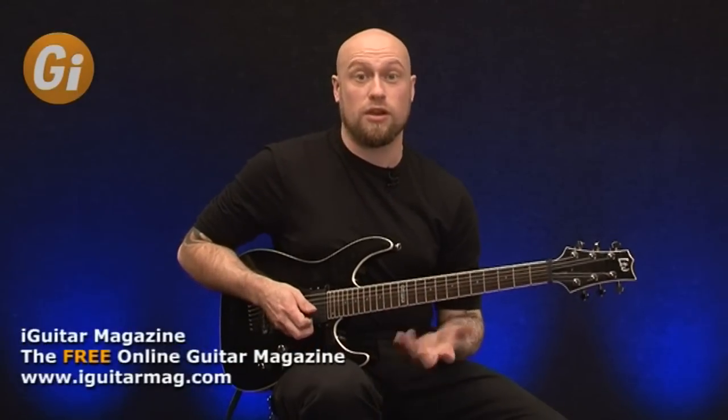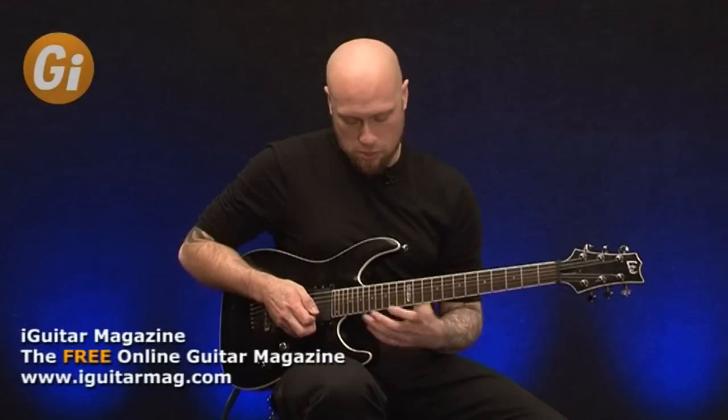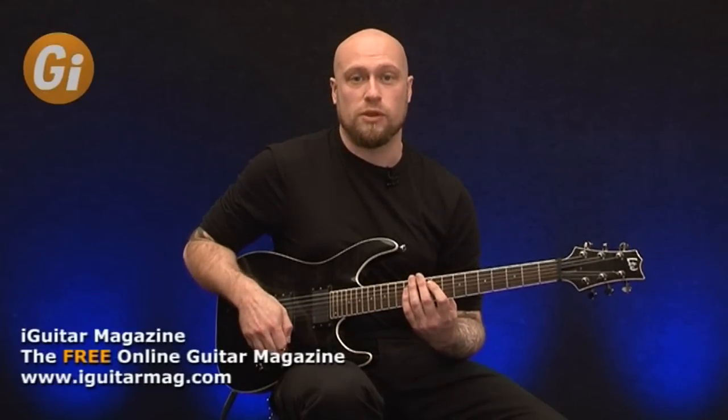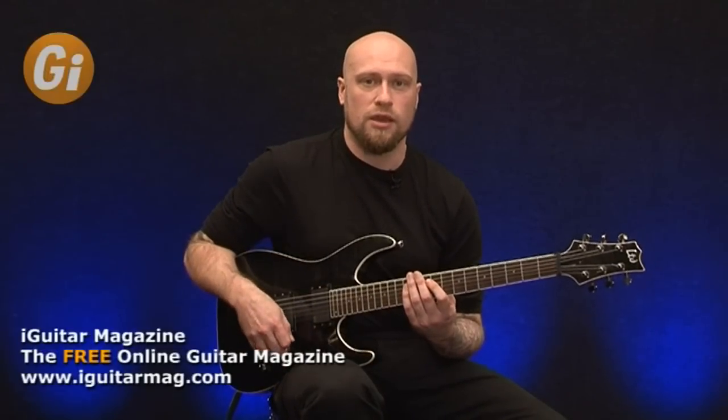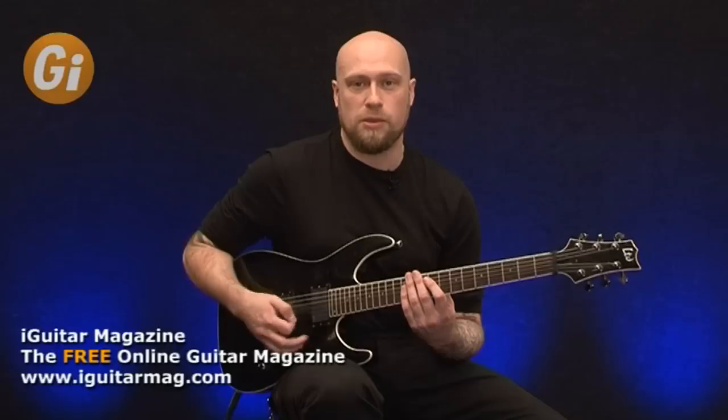You can start to extend out the legato passes that we looked at as well, but you keep doing the picking. And basically you can alternate between the two techniques, so you really get to grips with legato technique and picking together.